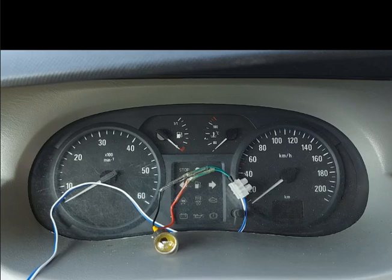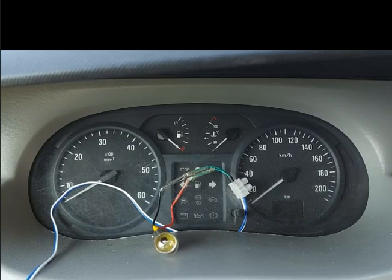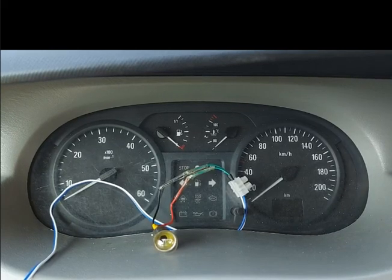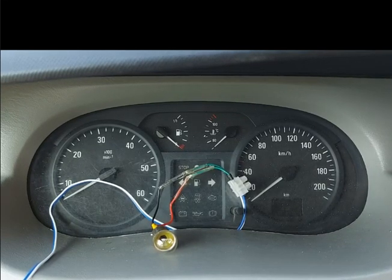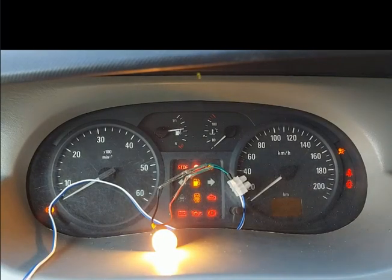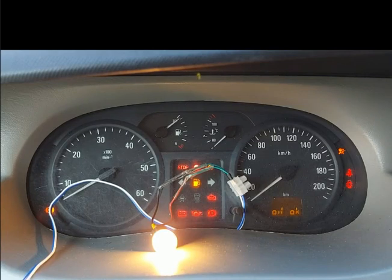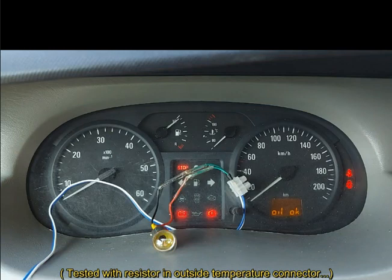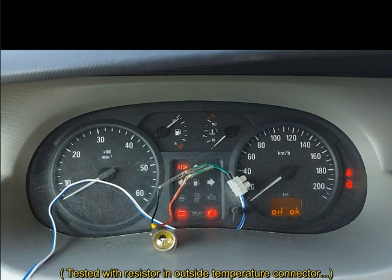I have installed the bulb and now I'm going to turn my key to look if the ignition glowing time is the same as the glow time for the plugs. Now I'm turning the key. You see, the glowing time is longer than the time of the light on my dash.